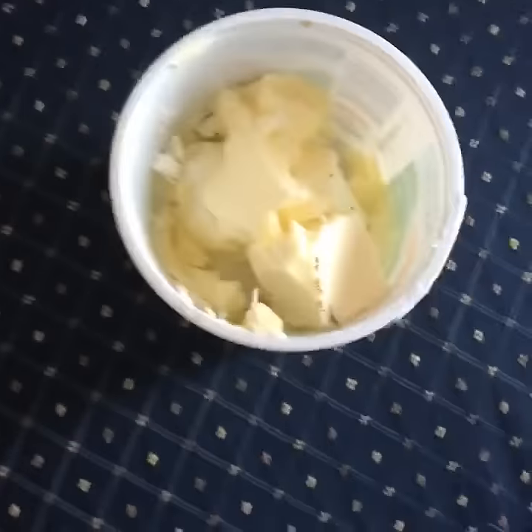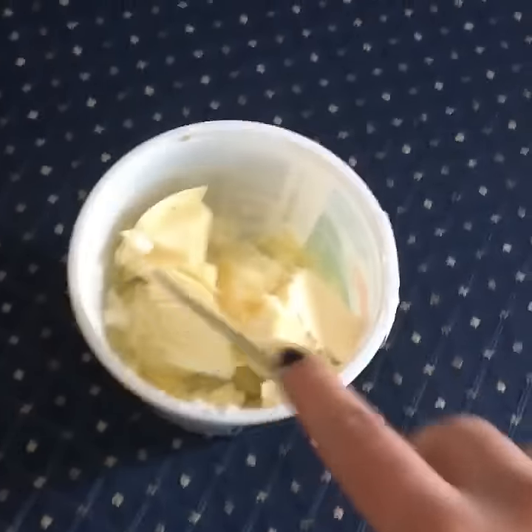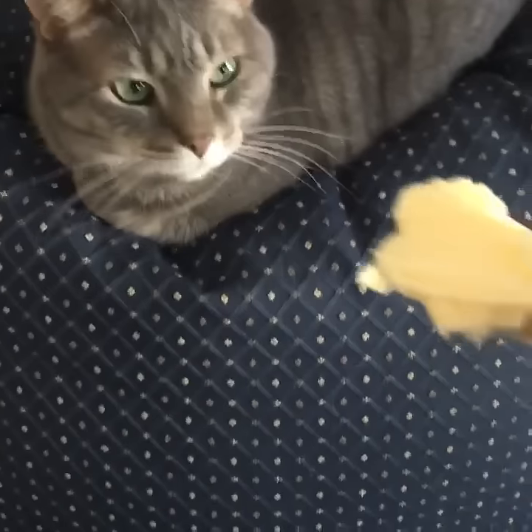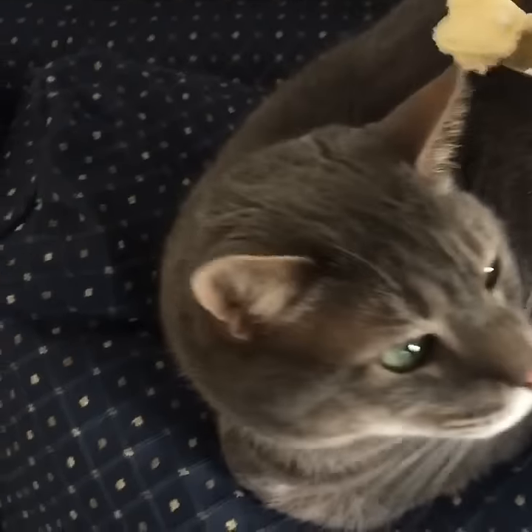So you stick your knife in the butter like so. It's a very nice piece of butter and you can put it wherever you like. I like to put it center cat loaf, like so.